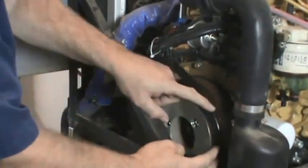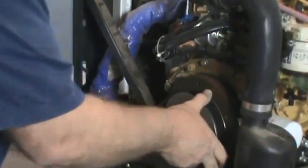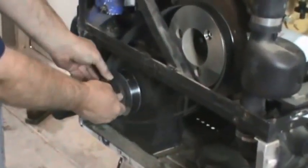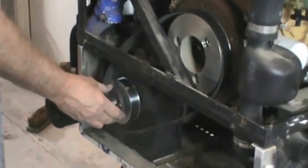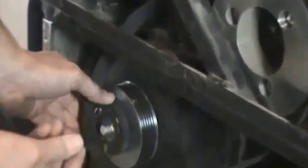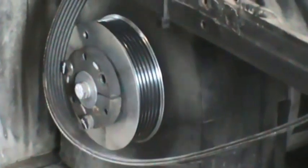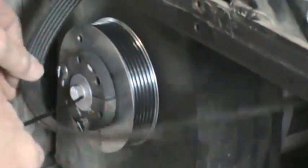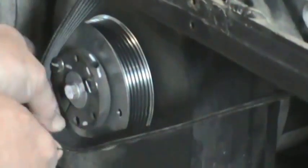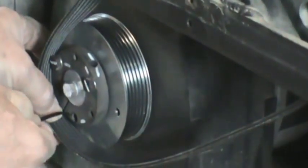Basically what you do is run the belt over the pulley and get it through the splines. On the bottom, remove one bolt — there are three bolts holding the hub onto the driven pulley. You remove this bolt.